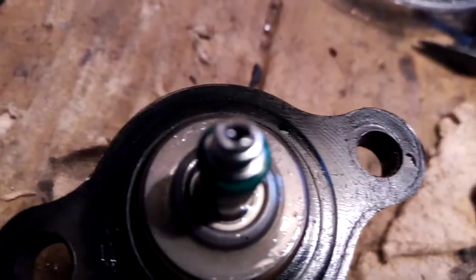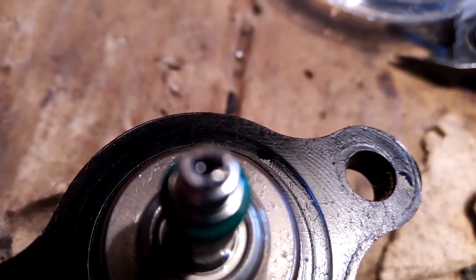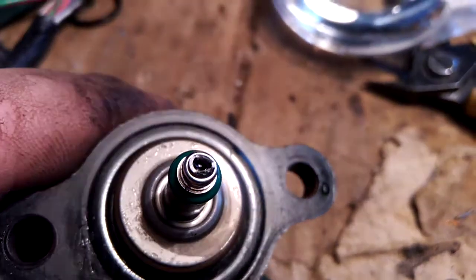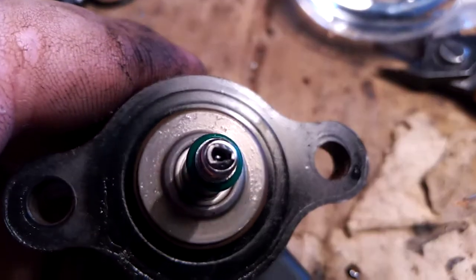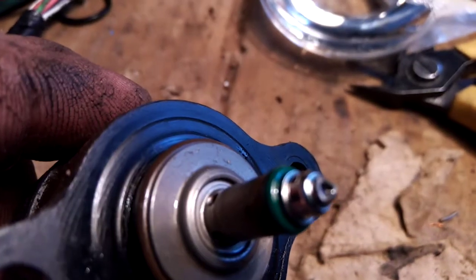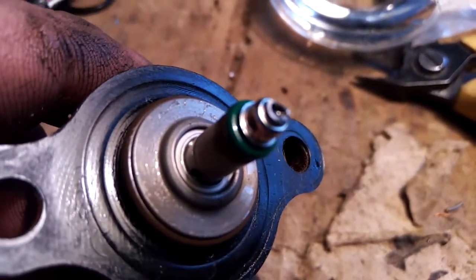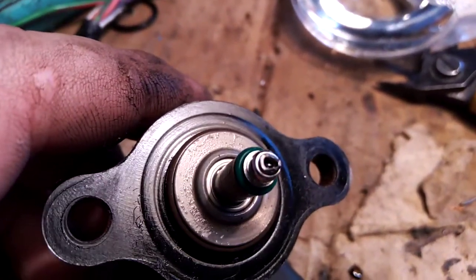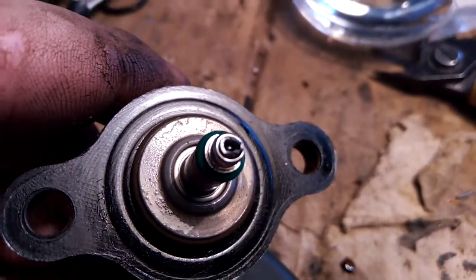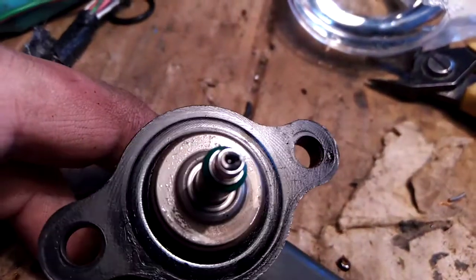Let's focus on what happened inside — you can see the inside is empty now, with only some particles from the filter remaining. Now I will try to clean it a little bit with compressed air to precisely clean out these particles.